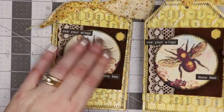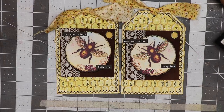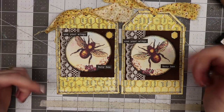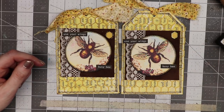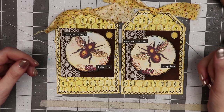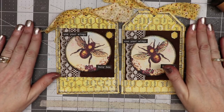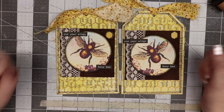There are two tags that I made that are going to my swap partner who has a bee theme. I hope you like this video — if you did, please give it a thumbs up, share it with your friends, and comment below. Check the description box for the images and products I used today, and check out my Facebook groups as well as my other social media. I really appreciate you watching. I would consider this a kind of vintage bee tag — everybody have a fabulous day, thanks for watching, bye!